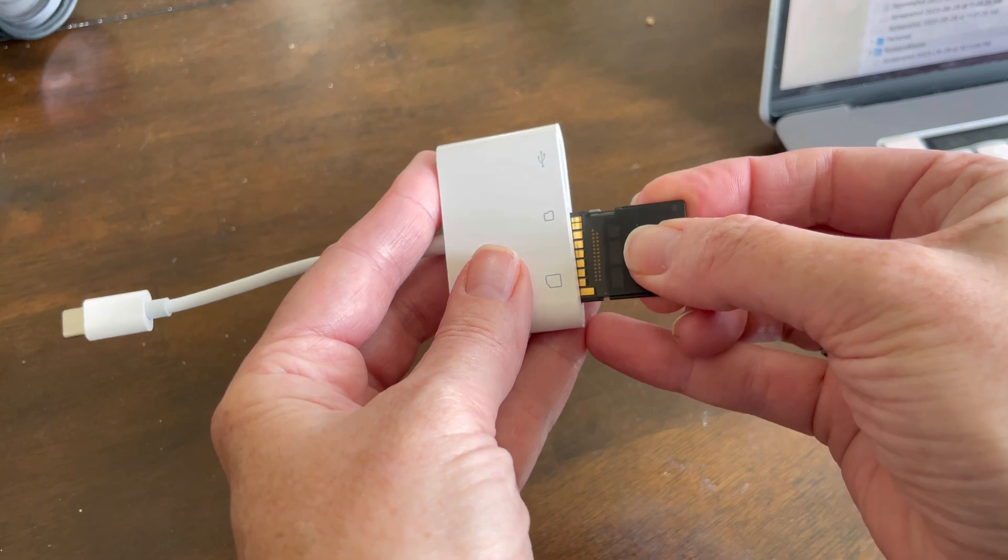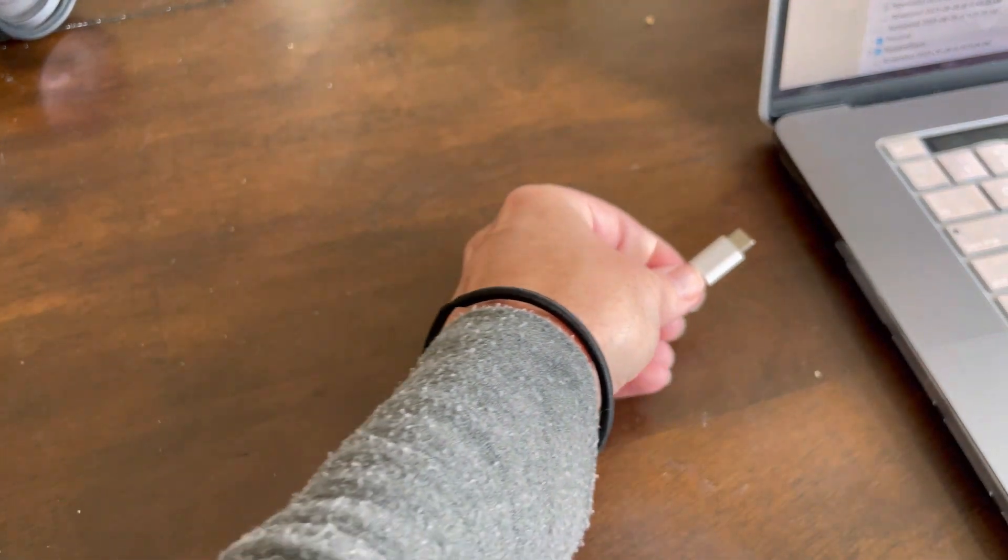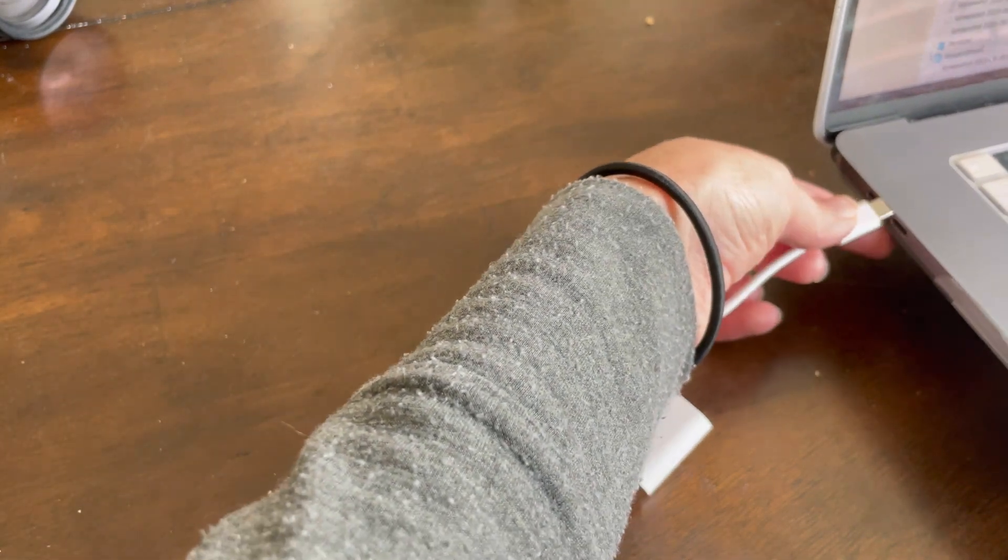So you take the disc and you just pop it into the slot and then you plug it in.